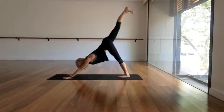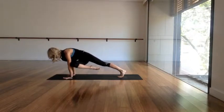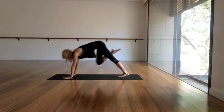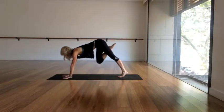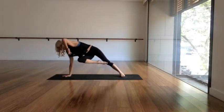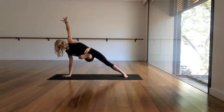Inhale the right leg up and back. Exhale, squeeze your right knee to the left elbow, twisting. Inhale the right leg up and back. Exhale, do it again — squeeze right knee to left elbow. Take right hand to the center of the mat, roll into the inner blade of the left foot, and shoot the right foot out to the left side.